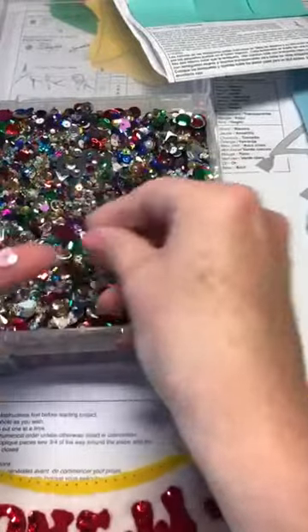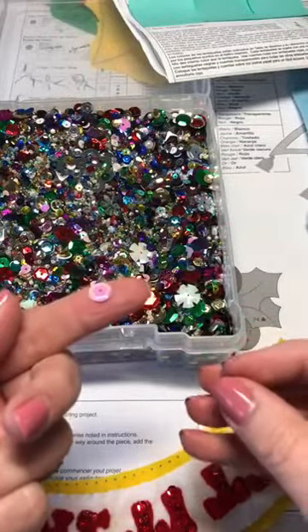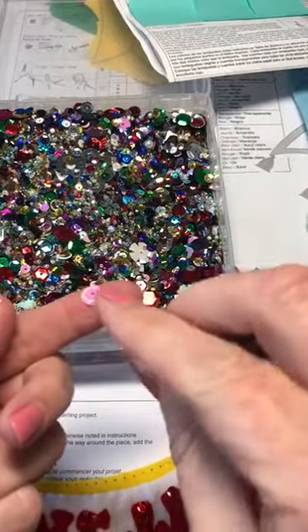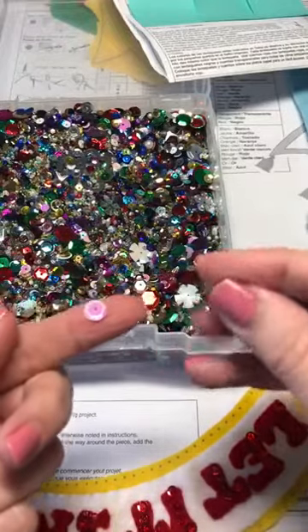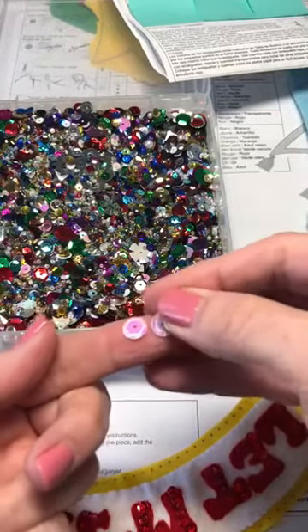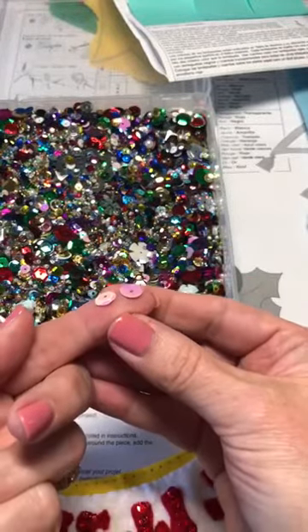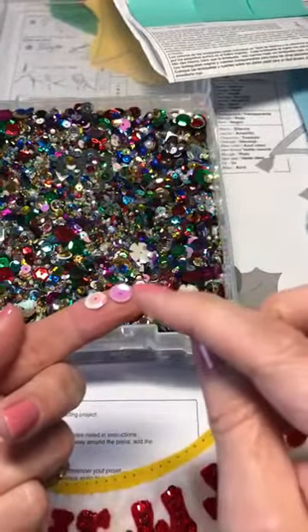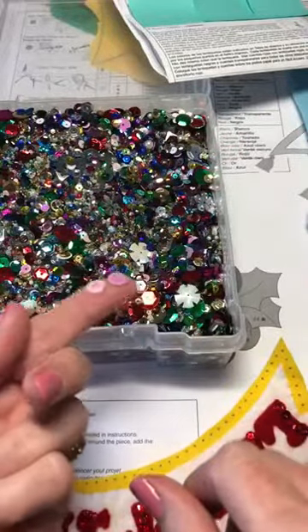Here are two big white sequins. This one is cup down — you don't want to put your sequins like that, because then your bead will sit right on top and kind of stick out. It just looks better if you use them like this. Can you see the difference? This is how you want it — so it looks like a little cup. And that's how you do your sequins.